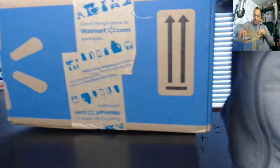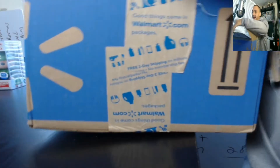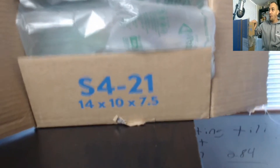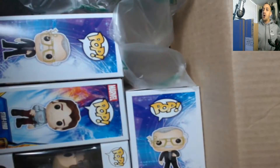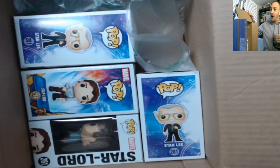Let's see what we got here. I do not know what I ordered from here. Look at this packaging job — that's what we're talking about, Walmart. Let's see what we got. Boom — oh yeah!